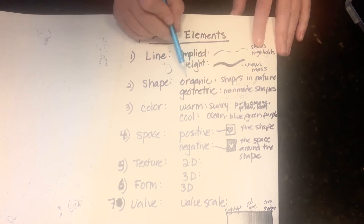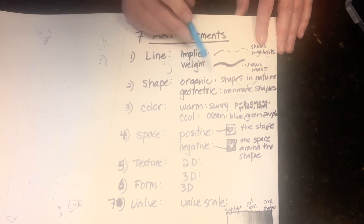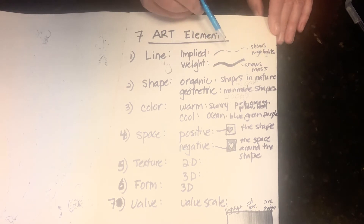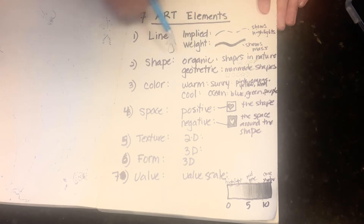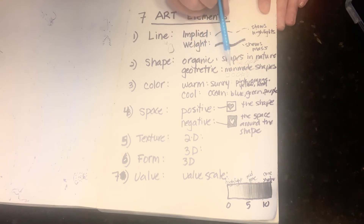We also talked about shapes — organic and geometric. Remember when we drew the bunny and the rose petals? Those were both organic shapes. Organic shapes are shapes found in nature — like a butterfly, a fish, a bird — anything not man-made. The opposite is geometric shapes, which are man-made shapes that have names: a rectangle, circle, oval, star, or heart. If you can name it, it's a geometric shape.